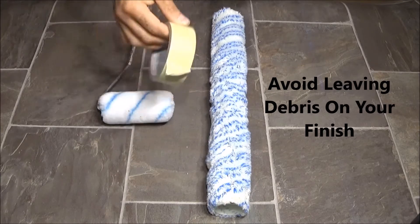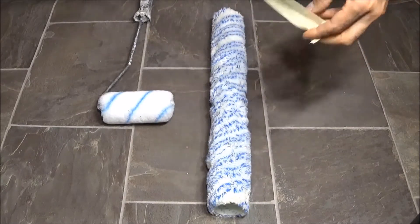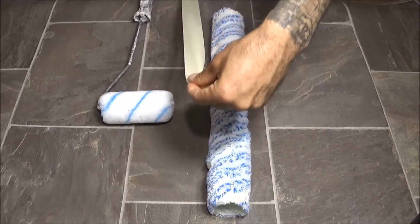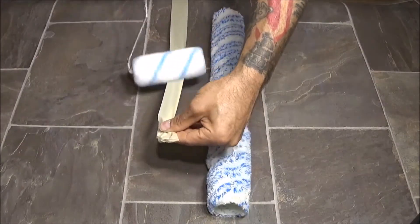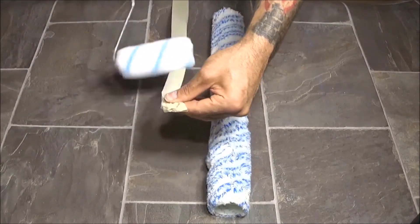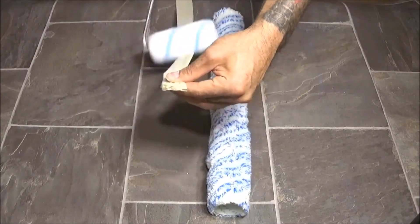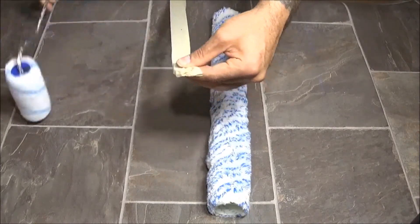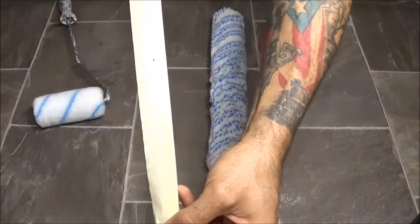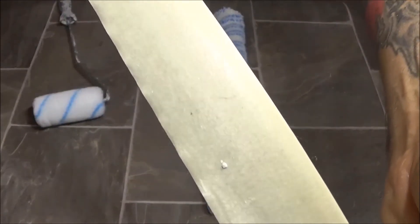So what you do is you take your tape — regular masking tape — and you take your roller and you pass it over your masking tape. You want to get every side. Do this a couple of times and you can already tell all the stuff that's coming off your roller.